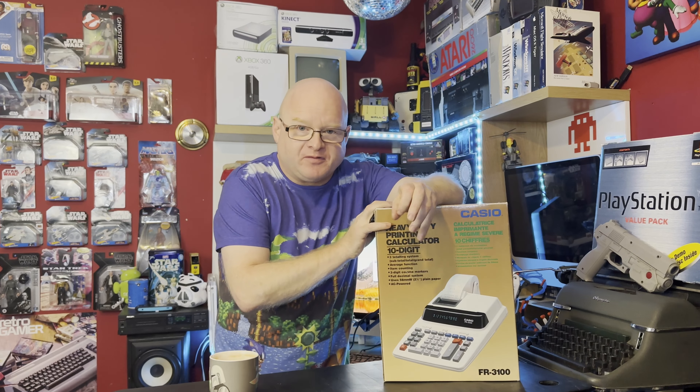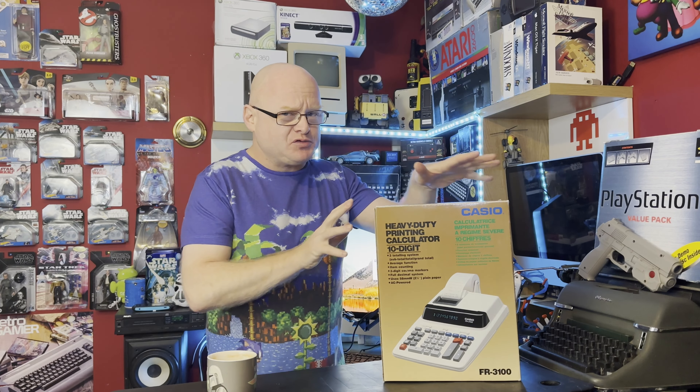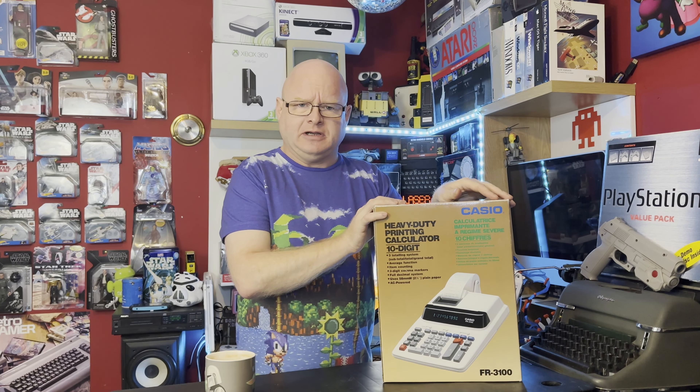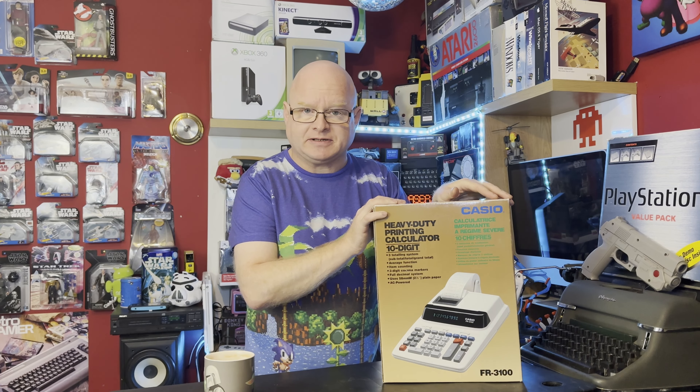If you've been watching my channel for enough years — it doesn't take long — you may have noticed I'm a bit of a strange fellow. A bit of that strangeness involves geekiness, and a part of that geekiness involves a strange affection for calculators.